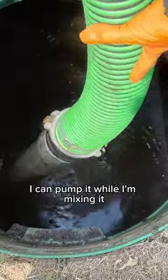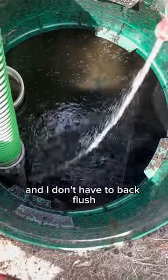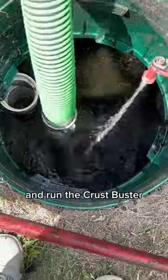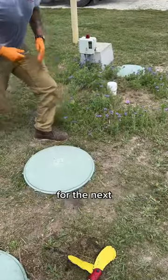The best thing about the Crust Buster is I can pump it while I'm mixing it. That way when I get to the bottom, there's not big chunks and I don't have to back flush. There are instances where I have to back flush and run the Crust Buster — this wasn't one of them. Thankfully I got it all rinsed off and this customer should be good to go for the next two to three years.